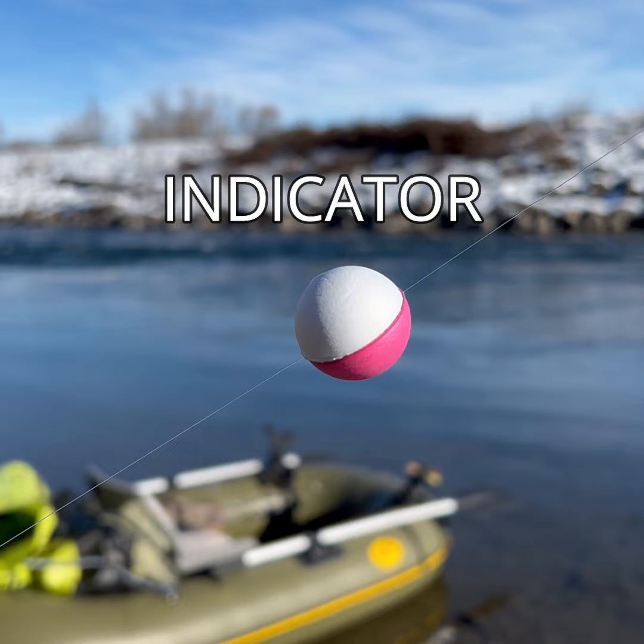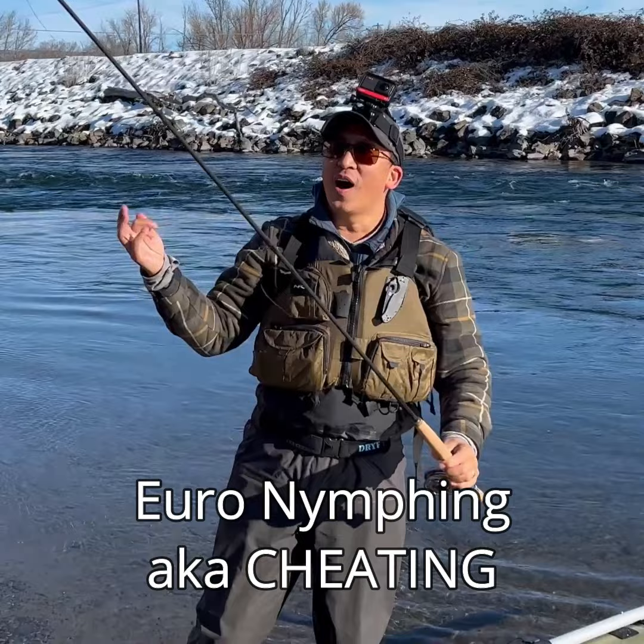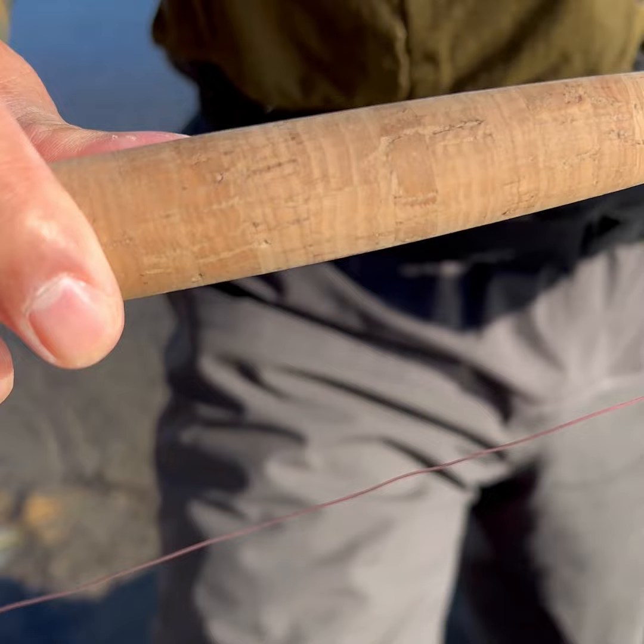We have got a little bit of a challenge today. It is going to be Indicator versus Euro-nymphing. So in this corner, we have Mark with his Euro-nymphing setup. He's using a three-weight Cortland Competition nymphing rod — it's a 10-foot-six — and he's using Trout Bitten's Mono-Rig.